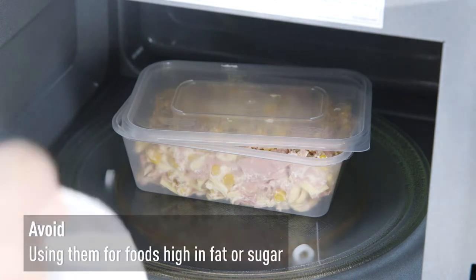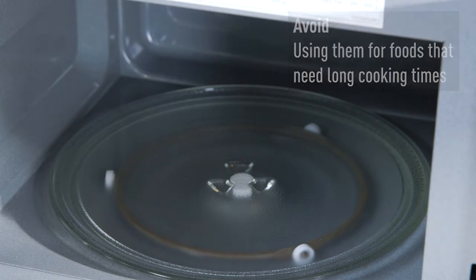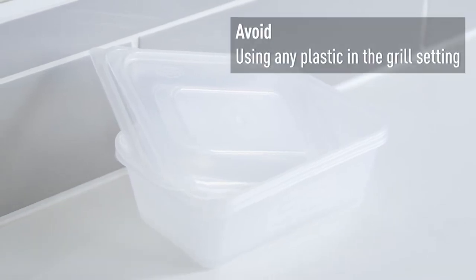Plastic containers and cookware shouldn't be used to heat foods high in fat or sugar, or foods that require a long cooking time. Avoid using melamine cookware and general plastic containers or cartons, such as yoghurt pots or margarine tubs.